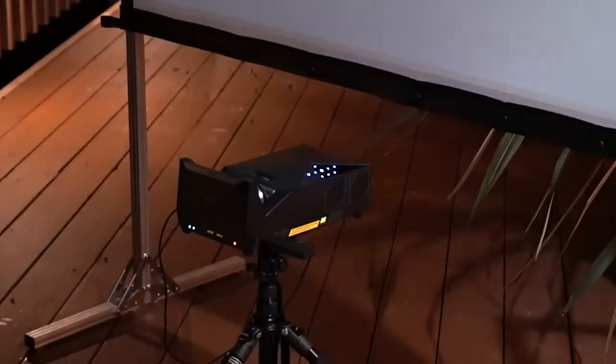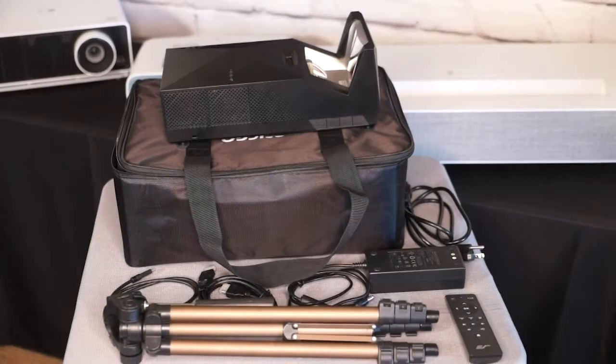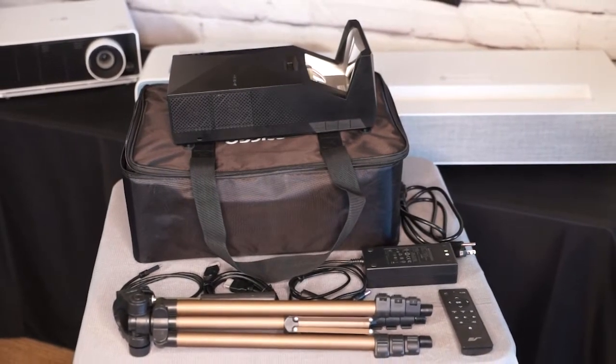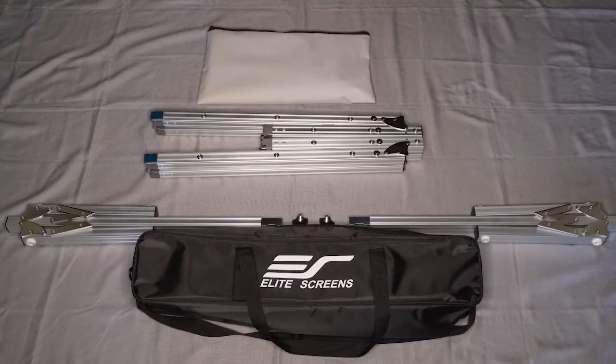The original Mosik Go systems were developed as an outdoor solution to include everything you needed for an outdoor theater. All the components came neatly packed in two small carrying cases. One carrying case held the projector as well as all of the accessories and a tripod. The second case held the screen and a stand. The cool thing about this was it eliminated all of the guesswork of trying to find the right screen to go with the right projector for an outdoor theater — because people ask me about that all the time.